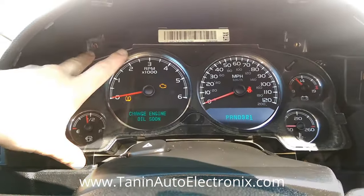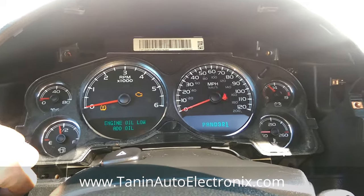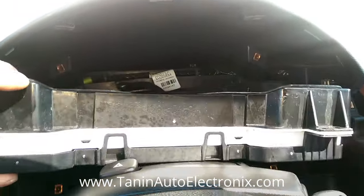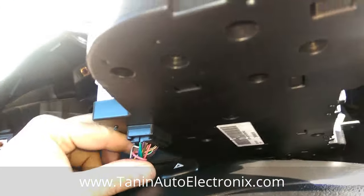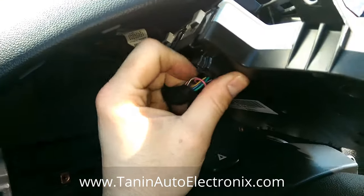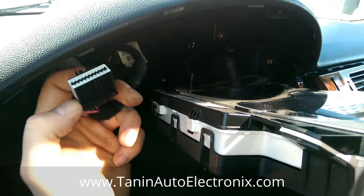We've removed the screws in the cluster — two on this side, two on the right side. A seven millimeter socket works fine for that. To take it out, it's a similar process with other GMs and other vehicles in general. You might have to flip it and spin it to get it to the spot where you can remove the plug. The tab on top you just push down and it pulls right out.